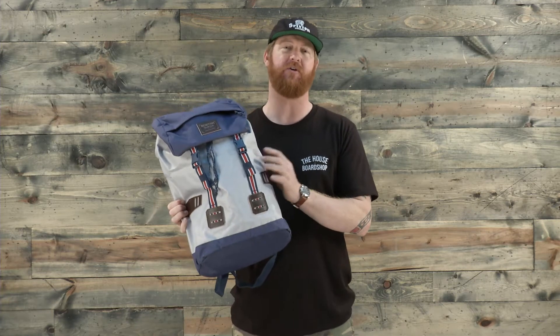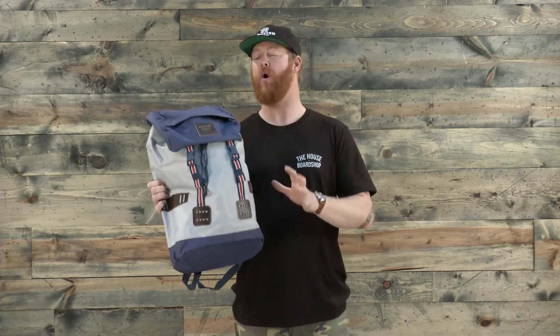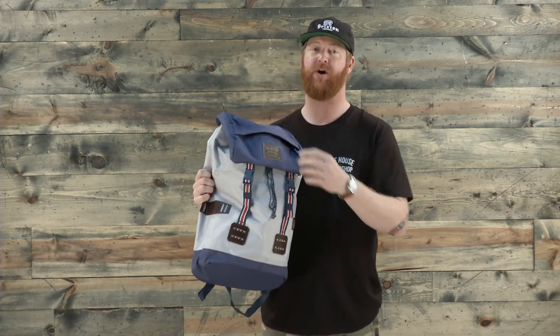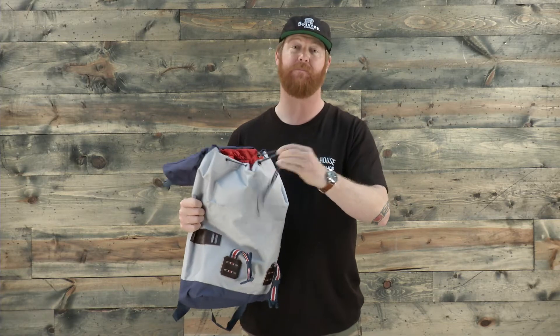It has a very rugged polyester material with a TPE style water resistant coating. There's only one kind of exterior style pocket. There's an accessory pocket up on top of the rucksack style flap. And then there's a double closure system with buckles and a double drawstring to get inside the main compartment.